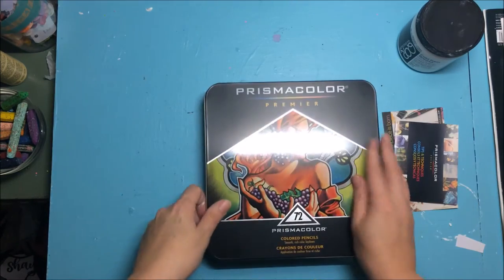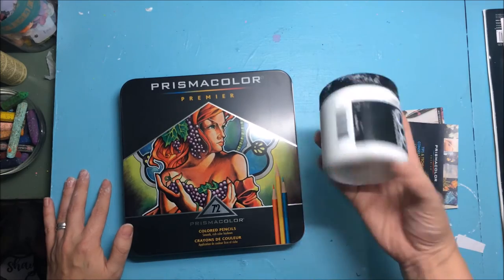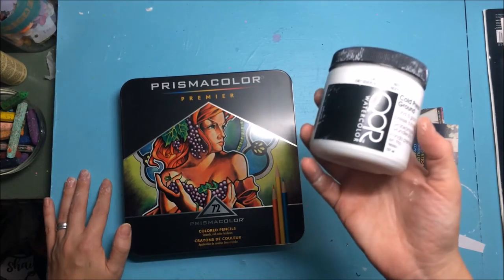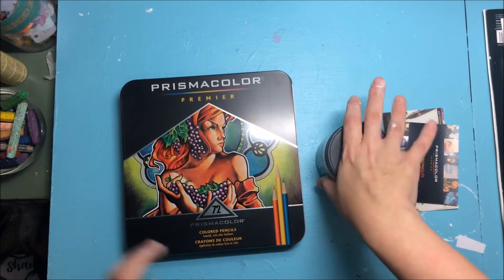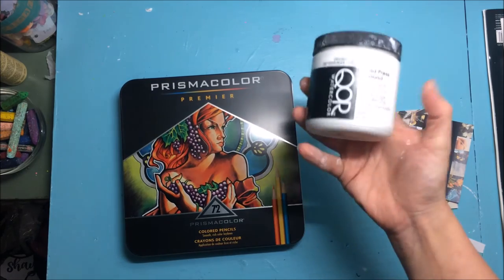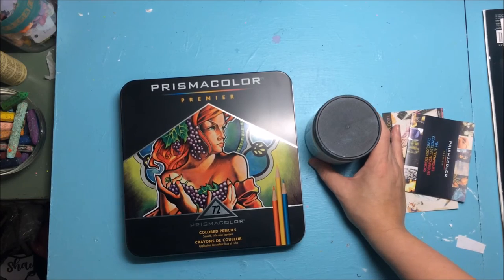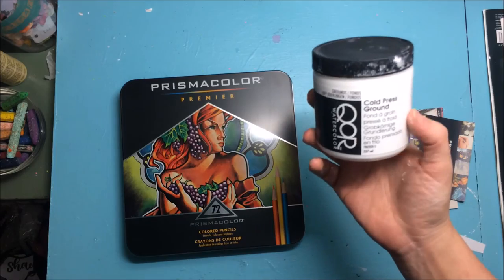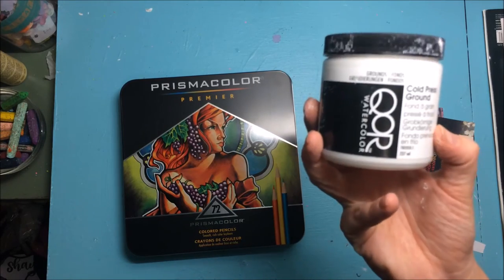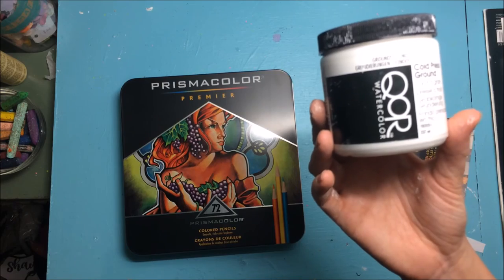There is another Golden product that Jane Davenport uses in her book and that's why I wanted it, but Dick Blick didn't have it, so I'll try to get it later. I think it's called fiber paste, and it's probably going to absorb a little bit more than the cold press ground — I've seen videos and the cold press ground can be very smooth. I'd like to do a comparison of the two.